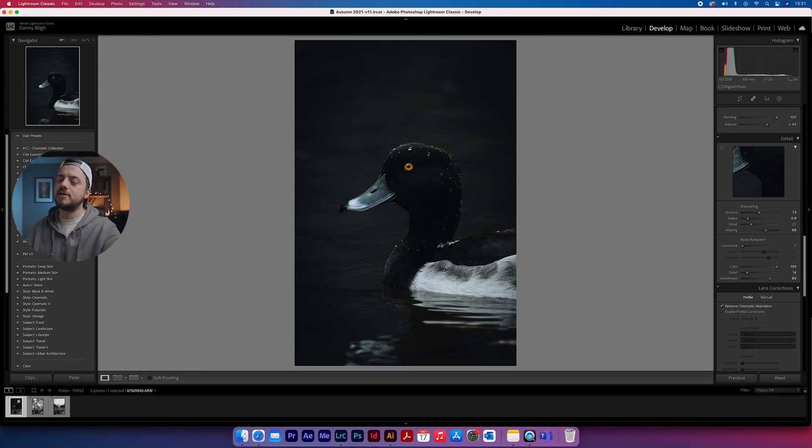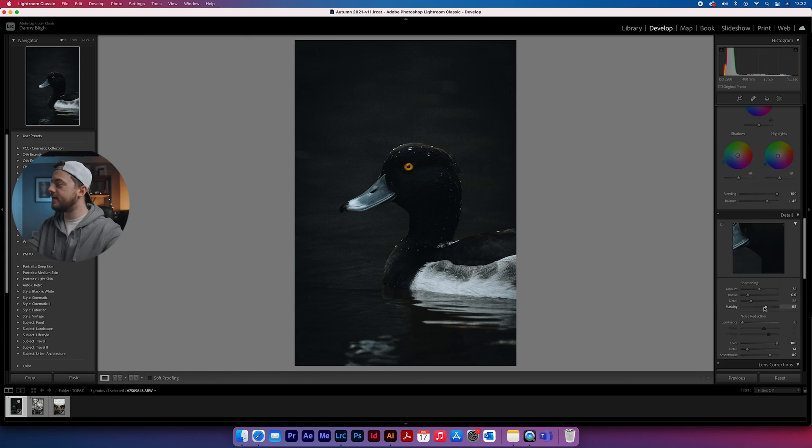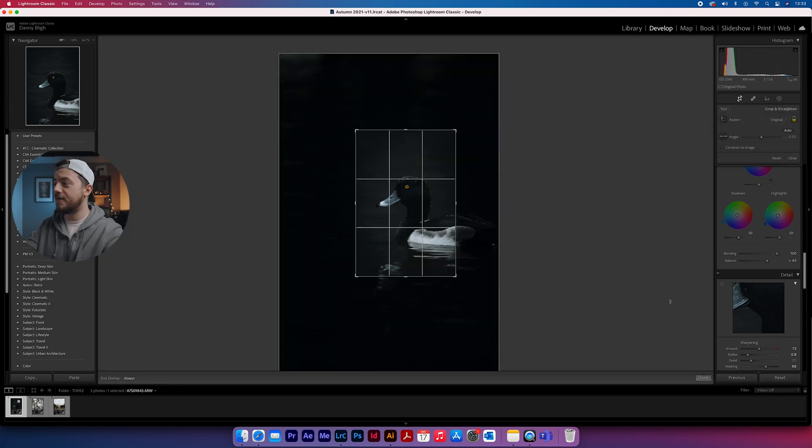Let's move on to the examples. Here we are in Lightroom. I've loaded up three photos which have already been edited but haven't been exported from Lightroom. In the first photo, we're not doing really any noise reduction as such — I've just increased the colour to keep that nice blue in the background. These three pieces of software can be used as a standalone application or as a plugin inside Lightroom, and that's how we're going to be using it.